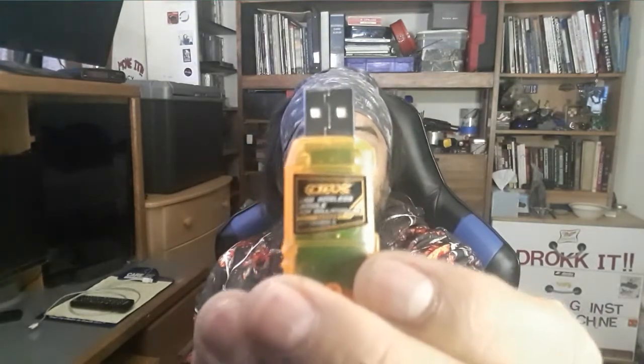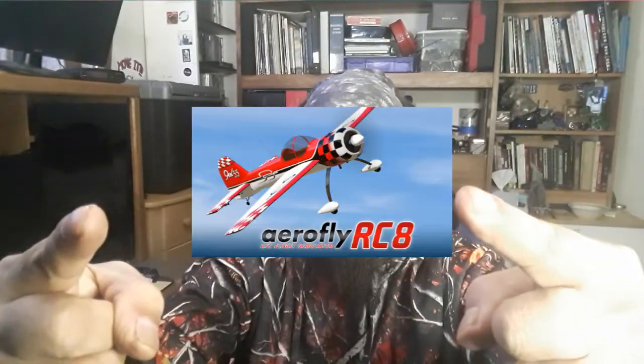So I am now here to tell you that this plus this plus this will work, and I'm about to prove it to you. I will show you how to set it up.